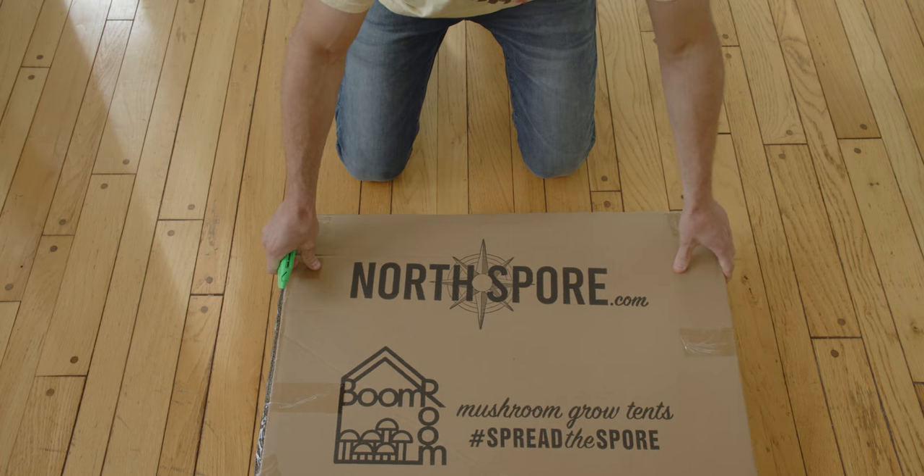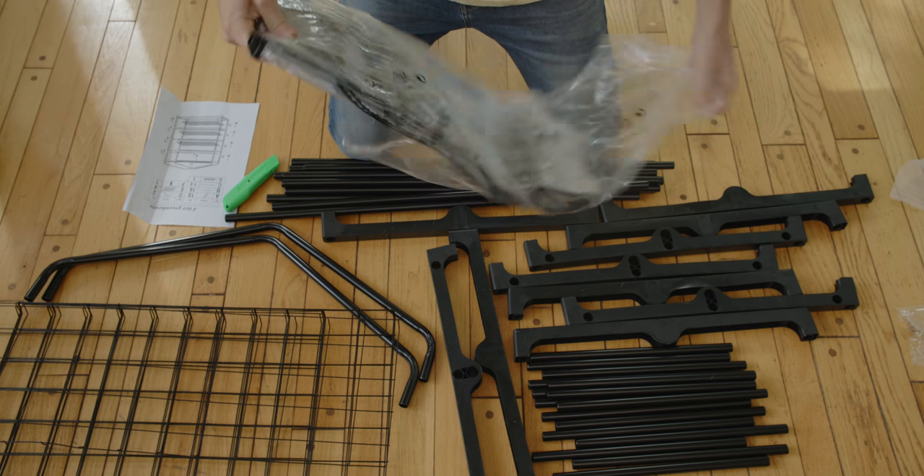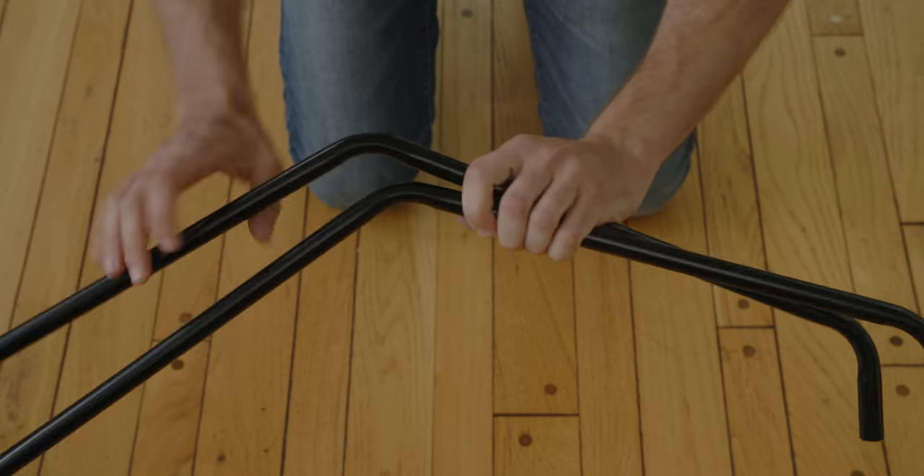Let's start by going over all the components of your Boom Room. This is the skeleton of the Boom Room which we will be assembling first. The Boom Room comes with a few different types of metal poles and connection pieces that will be snapped together to create the frame of your tent.